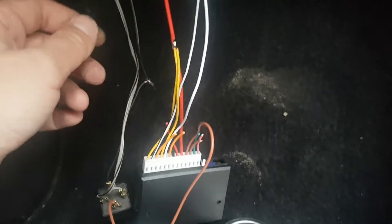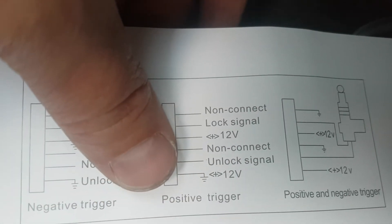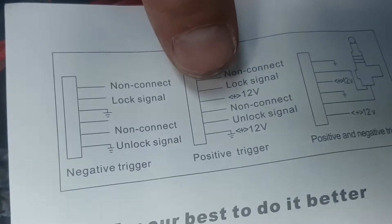The central locking system is based on 12 volts, so it's positive trigger. For the two outputs, you use the positive trigger scheme. On positive trigger, the first and fourth wires are not connected — I cut them and will isolate them later. You have lock signal and unlock signal going to the two wires spliced from the second connector, and 12 volts feeding those two yellow wires connected to the power supply.